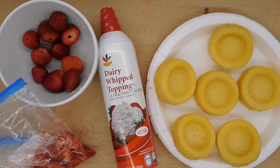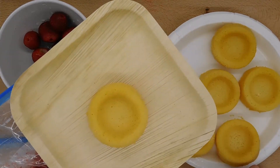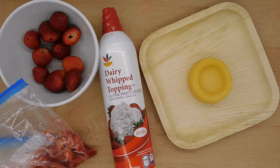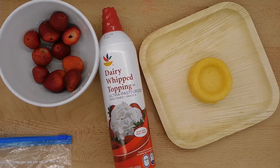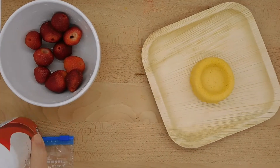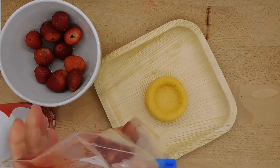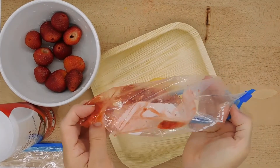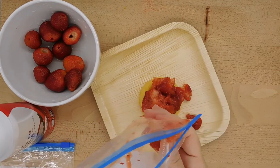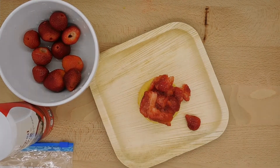Now I'm going to put one of the dessert shells on a plate. I'm going to carefully pour my strawberry mixture — my mashed strawberries — onto the dessert shell. As you can see, I didn't really need seven strawberries; that's probably plenty.